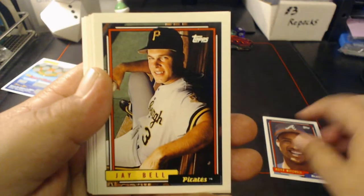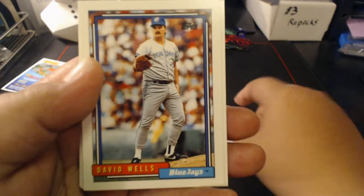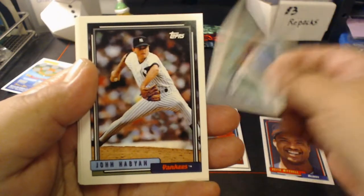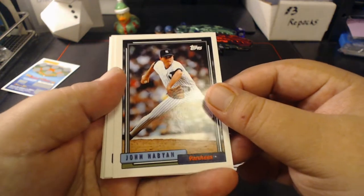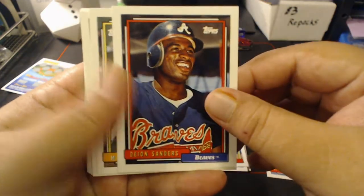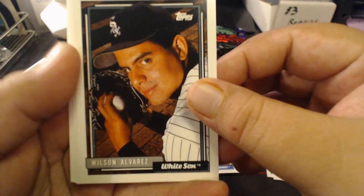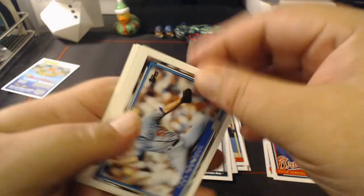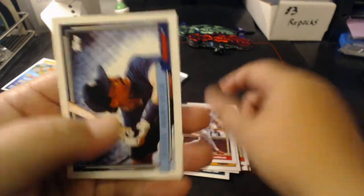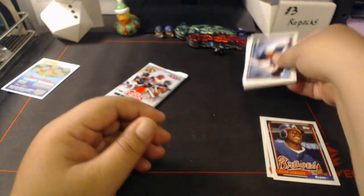Alright, starting off with Kevin Mitchell's brother Keith Mitchell, Jay Bell lounging in the dugout, David Wells with the Blue Jays, Braulio Castillo, Harvey Pulliam, Joe Habian, Luis Sojo, Neon Deon — there's a couple Braves in this pack — Mark Lee, Wilson Alvarez looking all sneaky, a Jay Howell landscape card, Bruce Hurst, Milt Thompson, and the Jesse Barfield. Nothing really much going on there, no gold — got a couple Braves though, Deon and Keith Mitchell.